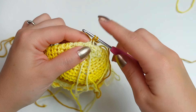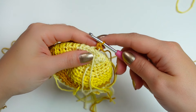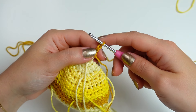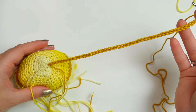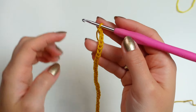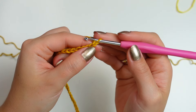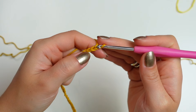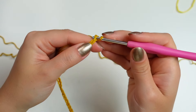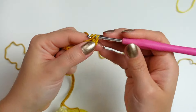Pull up a loop and work a single crochet to attach. Now chain as many as you want — I'm doing a chain of 45 for this first one. To make the little curly cues, work three single crochets into one chain: skip the very first chain, go into the next one, work one single crochet, and then into the same one work two more single crochets.